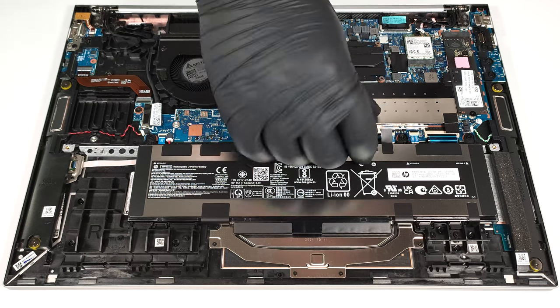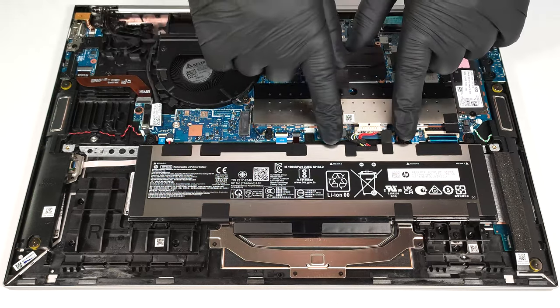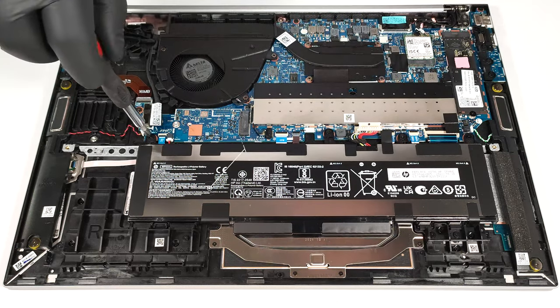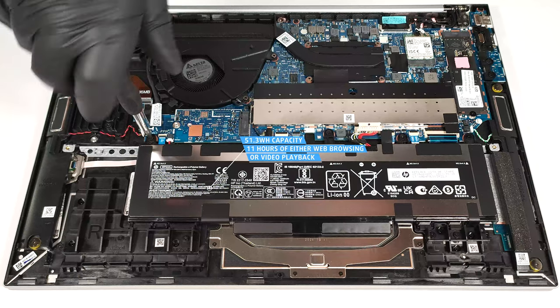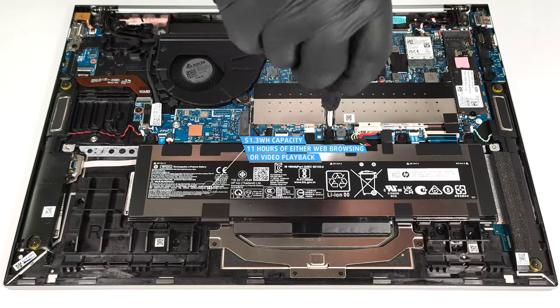To take it out, detach the connector from the mainboard and undo the four Phillips-head screws that fix the unit to the chassis. The capacity is enough for around 11 hours of either web browsing or video playback. The result is good.